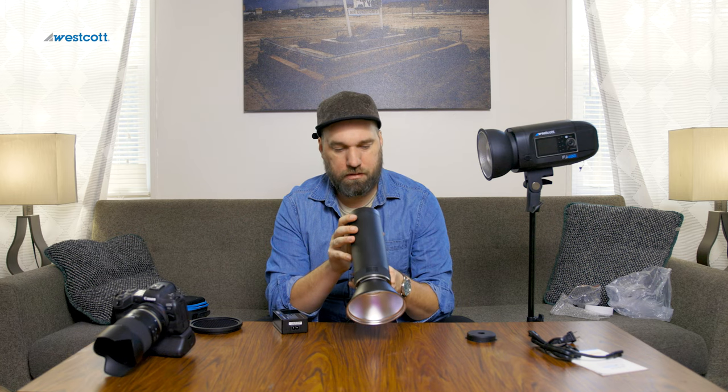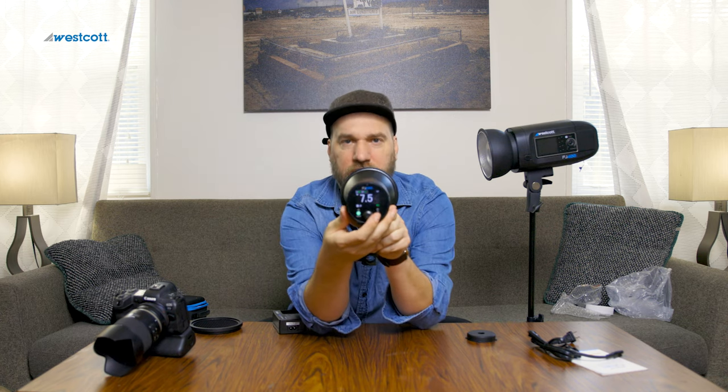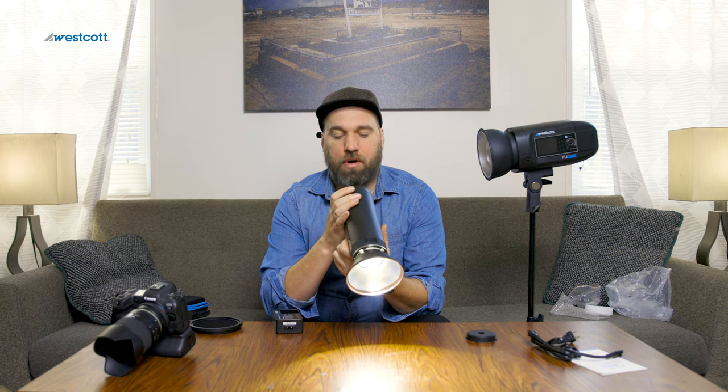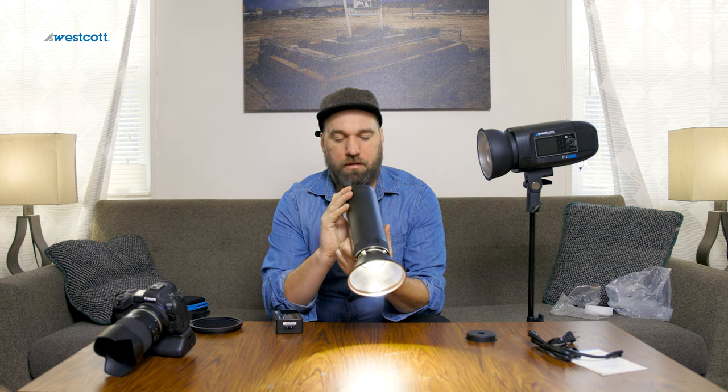Let's turn it on — hopefully it's charged. It is! I'll try to zoom in so you can see the LCD better. You can see the power changing right there. And there's the modeling light — something I've always noticed about the Westcott stuff is just how bright the modeling lights are. Let me turn off the beep because that always bugs the crap out of me.